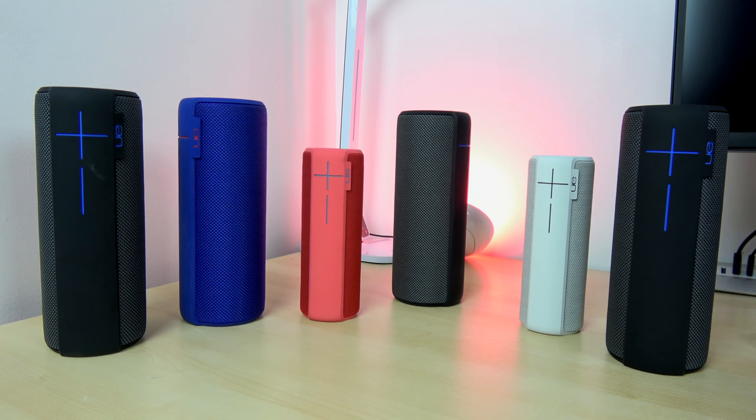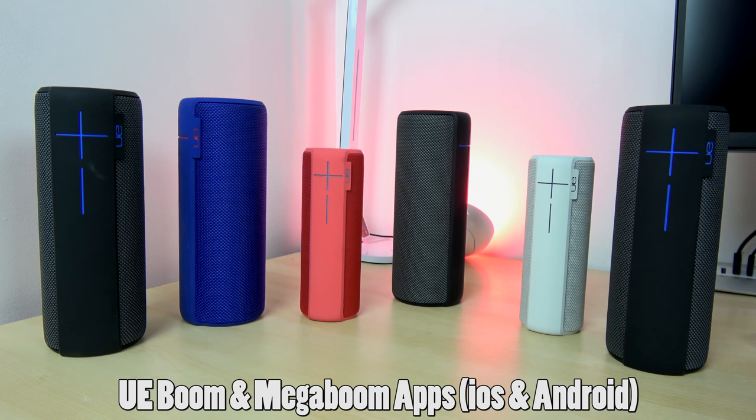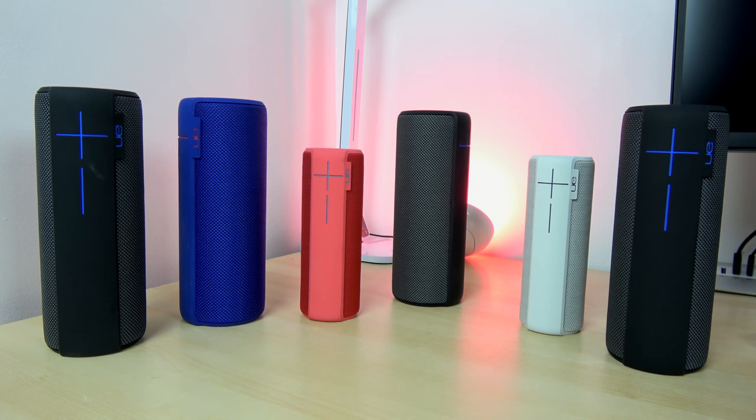You heard music from these six speakers. With the UE Boom Speed app, you can connect 50 or more speakers together — that's right, 50. You know the UE Boom, the UE Mega Boom, the Boom 2 — these are some of the best-selling portable speakers out there, and their new application gives you more functionality.